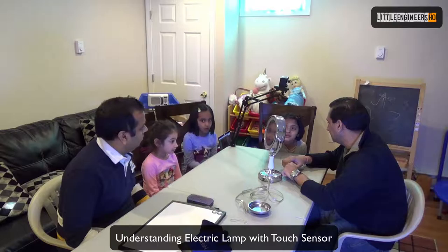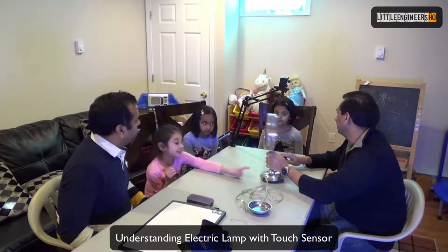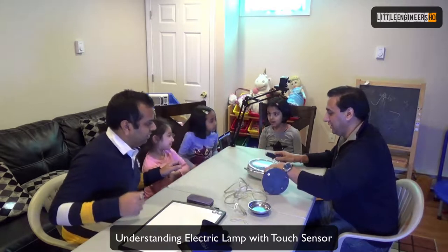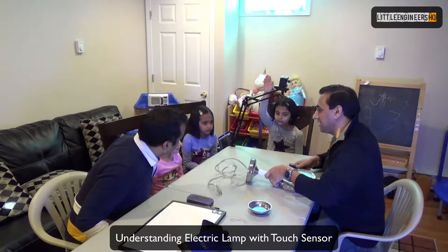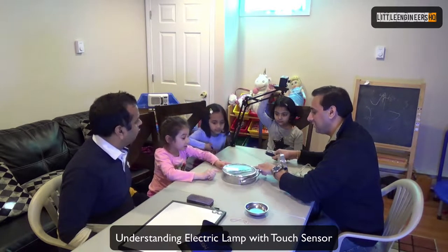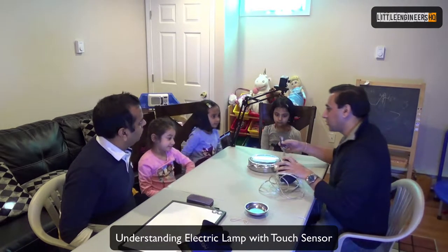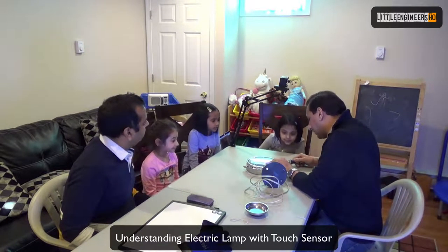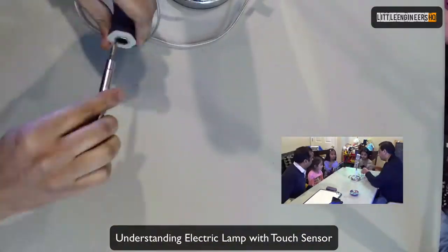How does electricity go into the lamp? We will see very soon — that's a very good point. Let's see. How do we open things? Does anybody see any screws? One here, and one there. Very good, so we see all the screws. Let's open them and start with that.